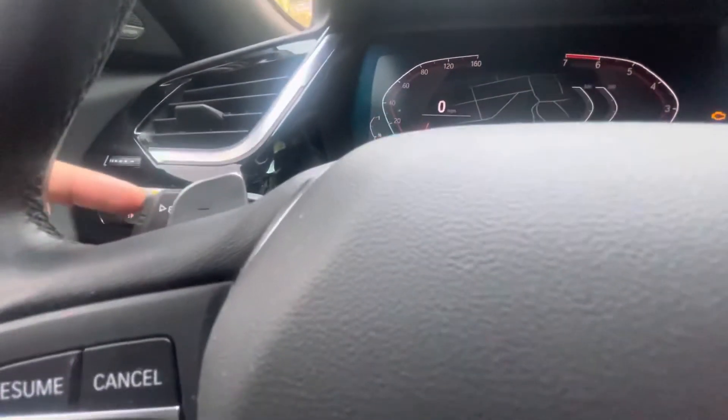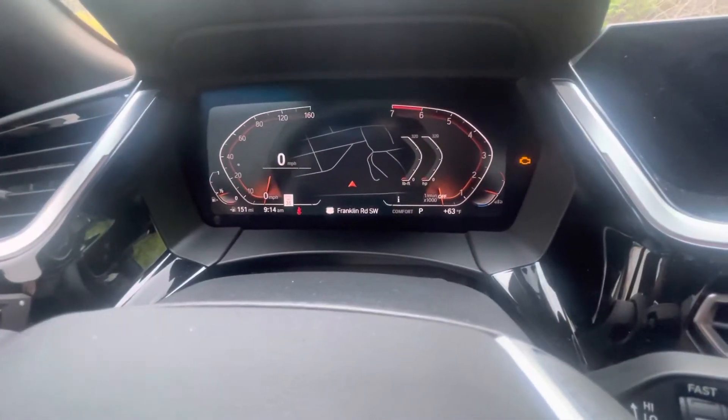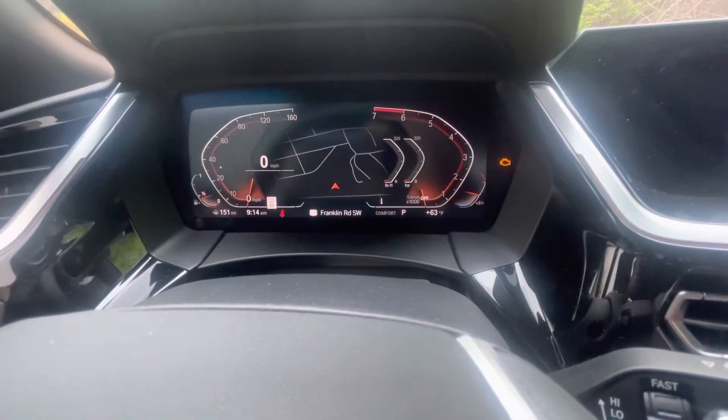We're going to continue to hold that BC button until we get the maintenance display at the bottom of the screen. It does take a few seconds to actually turn on that maintenance display.